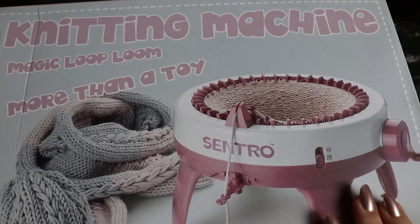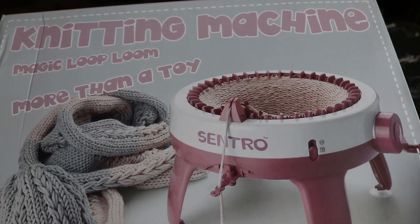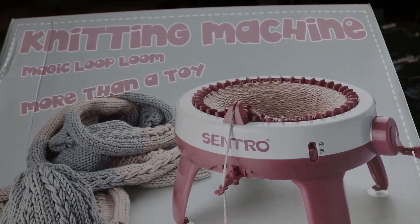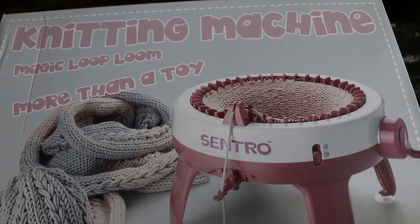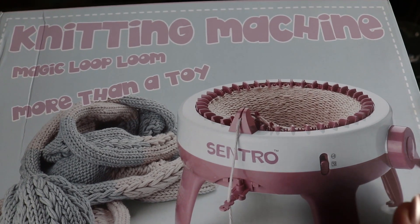So this is actually a contest giveaway, and to win this, I'm going to tell you what you have to do. But first I think we should open this box, and the winner will get this knitting machine.